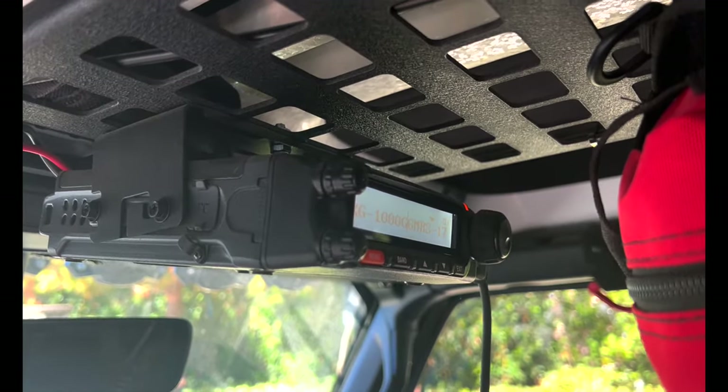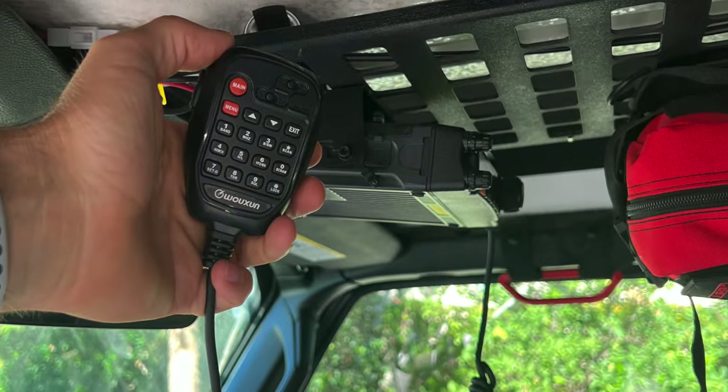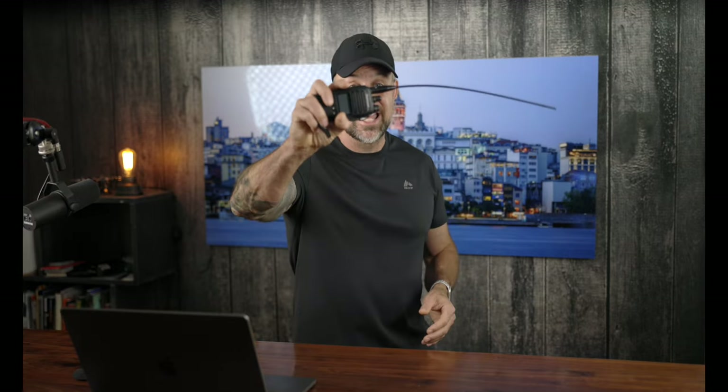But why did I choose the Wouxun KG905G? Granted, as many of you know, I have their KG1000G, which is my mounted radio inside my truck. I did a review on that about a month after having it — that radio is badass. I absolutely love that radio, and that's what actually got me really honed on this one right here. The KG1000G is a badass radio, but we're not going to talk about that one here today. That did lead into how much I really like this one.